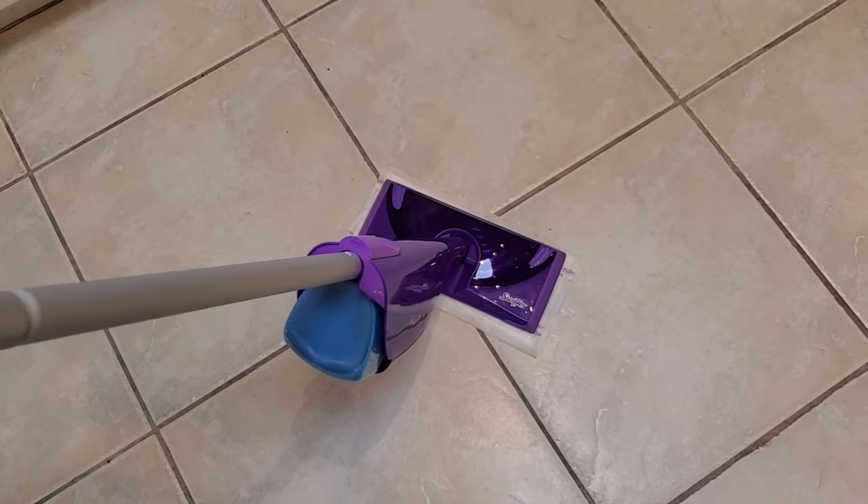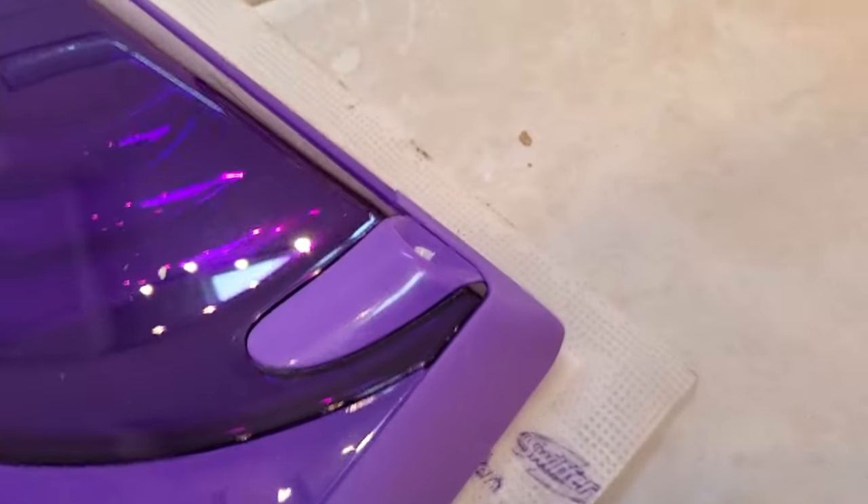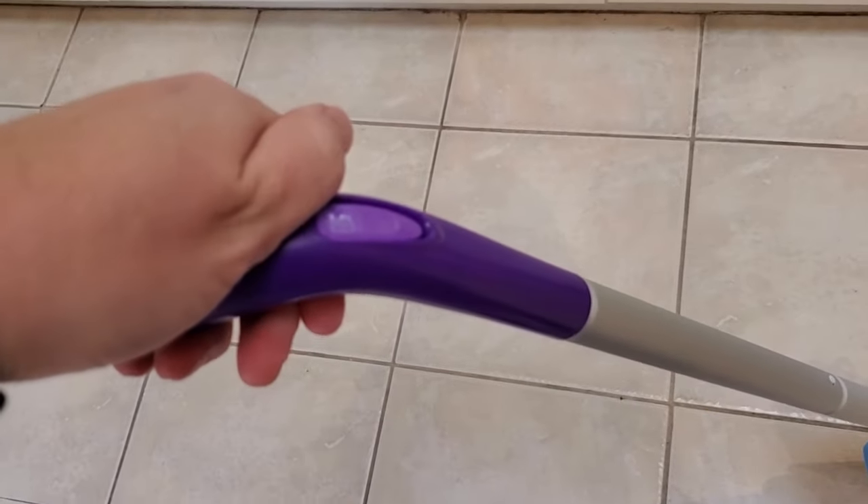I'm Tom from DIY Life Tech and this is an answer to how do you fix a Swiffer WetJet that won't spray. Normally the Swiffer WetJet sprays cleaning solution out the front when you press the button, but if it doesn't spray there are a few reasons that might be.